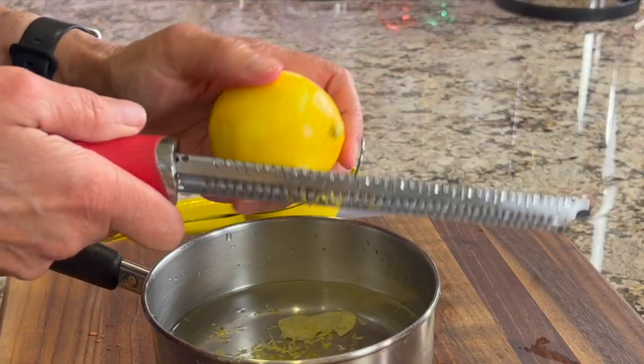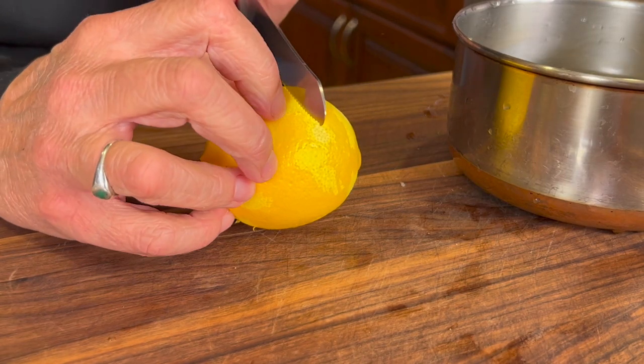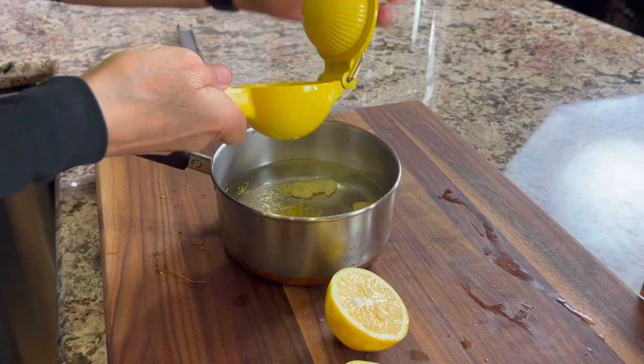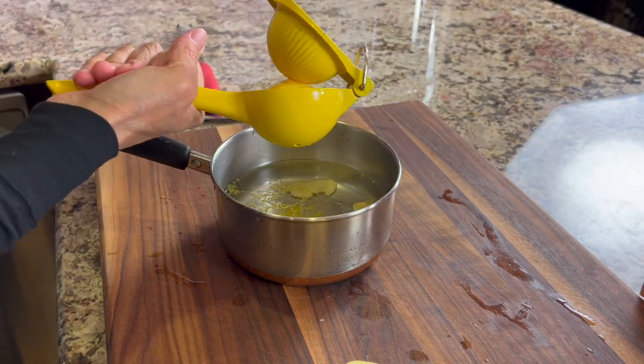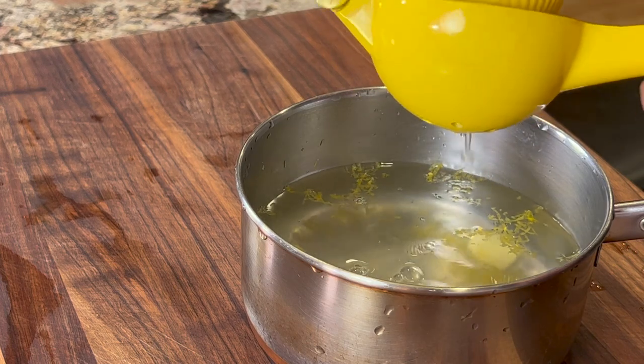You'll want to zest your lemon first before you juice it — it just makes it a lot easier. Now we're ready to juice it, so go ahead and cut it in half and place it into a juicer. We're going to juice the whole lemon. I like to have this tea in the morning, so once a day is plenty.